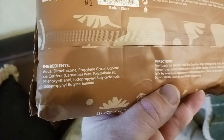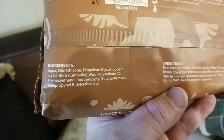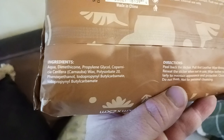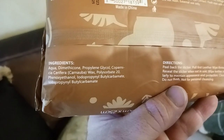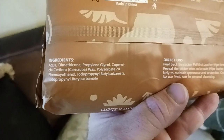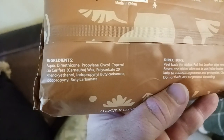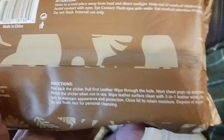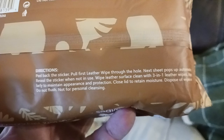Here are the ingredients: aqua, which is basically water, dimethicone, propylene glycol, caprylic acid, carnauba wax, polysorbate 20, and a few other things I can't quite pronounce. I'm guessing all of it helps condition the leather. Directions say to peel back the sticker and pull the first wipe out.